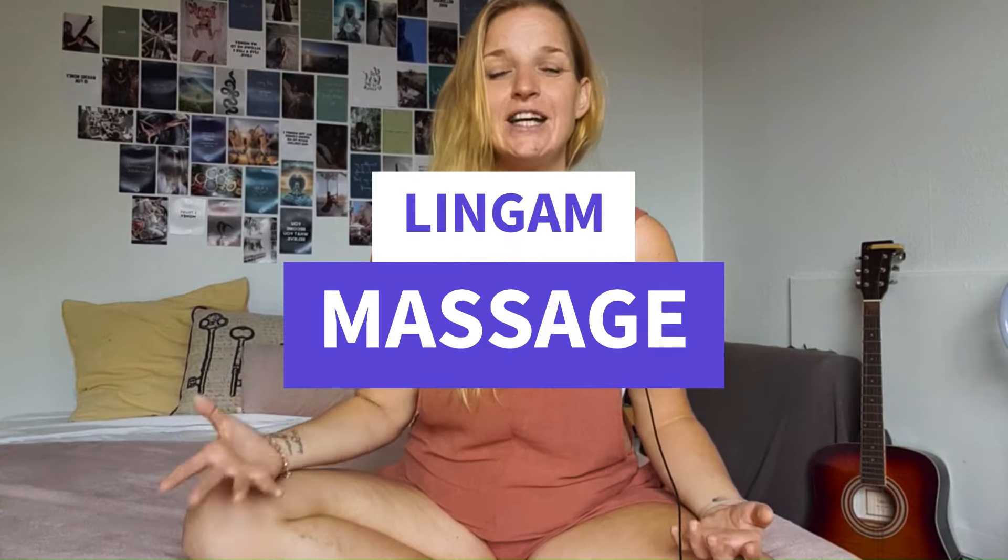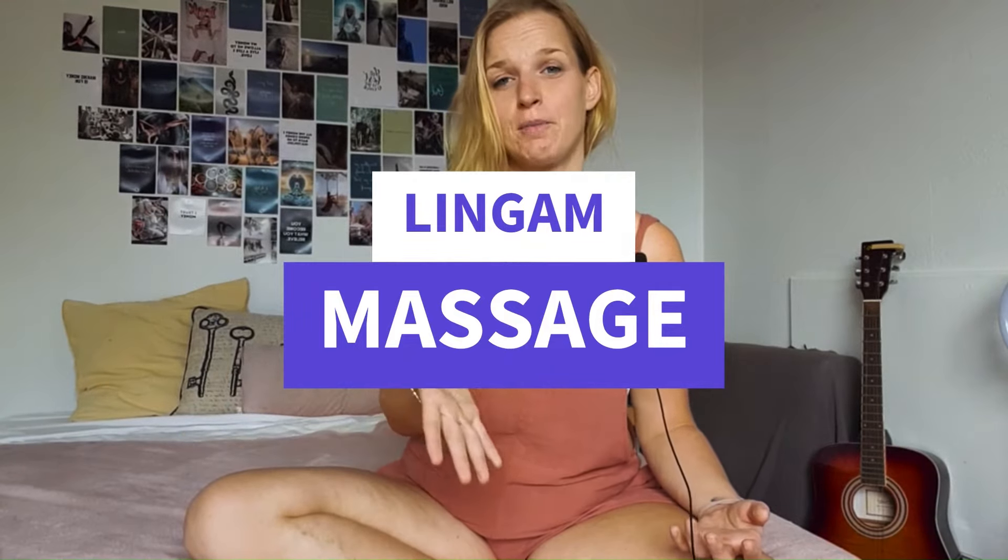The practice I'm going to introduce you to today is lingam massage. Lingam is a Sanskrit word for penis, and it otherwise also means pillar of light. Lingam and penis may be addressing the same body part, but their meaning is very, very different.